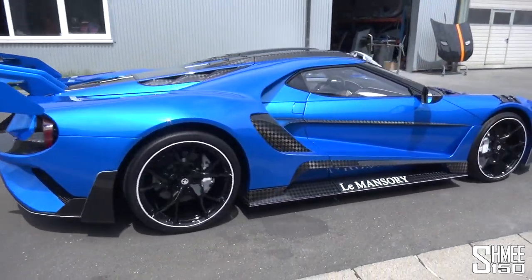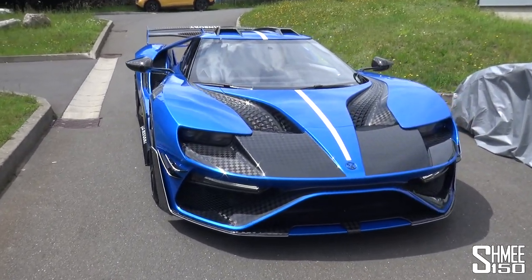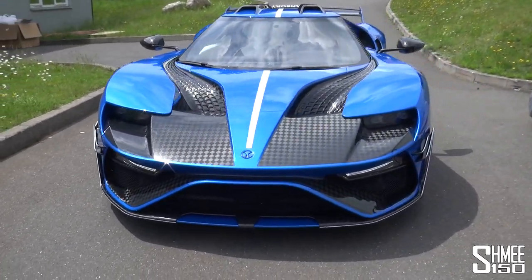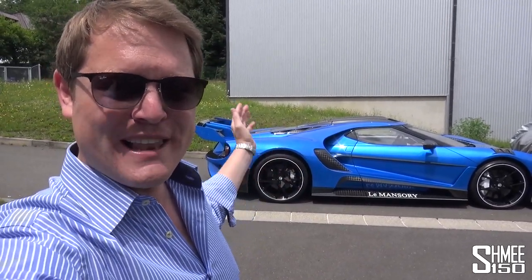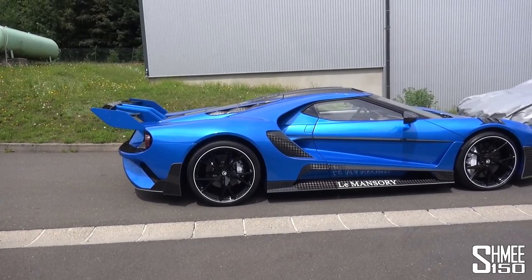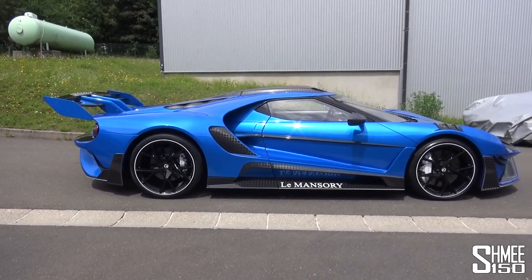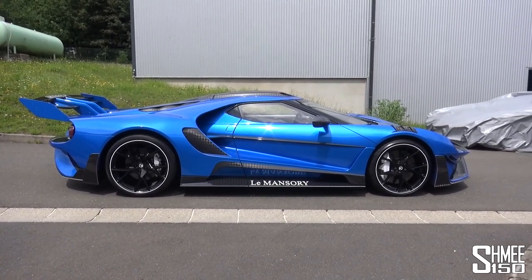I'm genuinely a little bit gobsmacked at exactly what we're looking at, but we're going to have a full look through all of the details of this car. If I was to say there's a lot to take in, I think that's probably an understatement. The name 'Le' is literally the French word for 'the' — the Mansouri. I think there's some inspiration from a certain Italian hypercar, but also a nod towards the car's racing past. Remember the Ford GT's success at the 24-hour race in France.